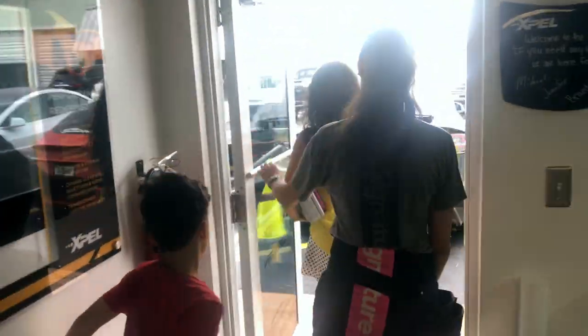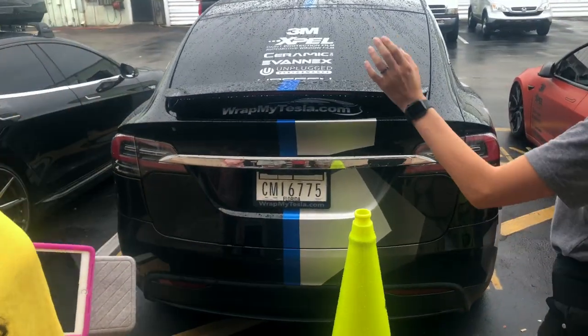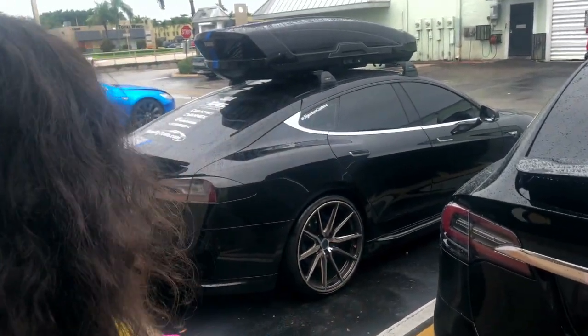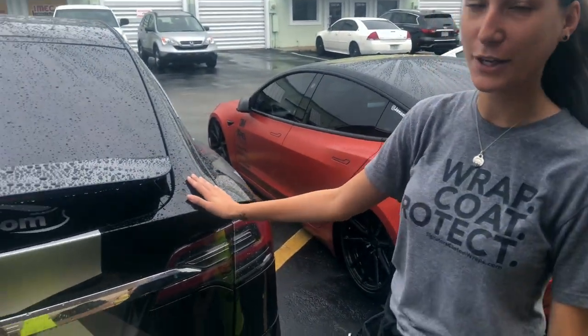So these are our babies. We finally got the trifecta. We have our first Model S — this is our staple that everybody knows us for. We have my Model 3, and then we just bought a Model X a couple weeks ago.